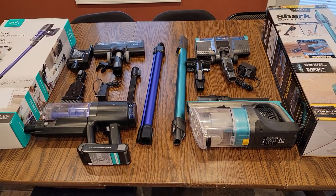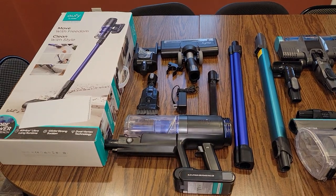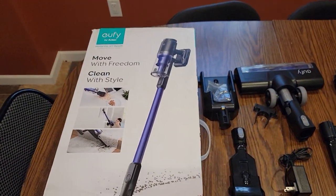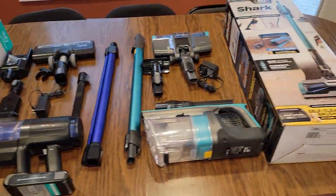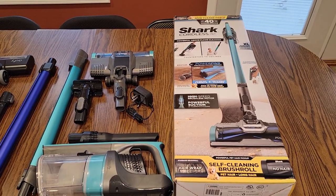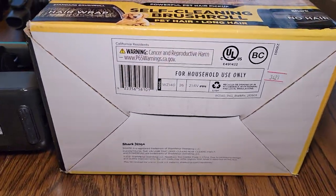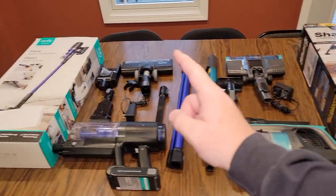Hello everyone, this is Just a Dad. Today I'm going to do a side-by-side comparison with this Eufy Anchor Cordless Vacuum, model number S11, $99 Black Friday Walmart, and here I've got the $159 Walmart Black Friday Shark Cordless Pet, model number WZ140, so again $159.99.